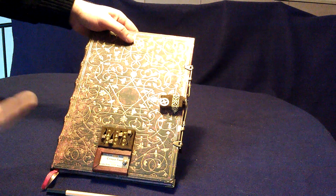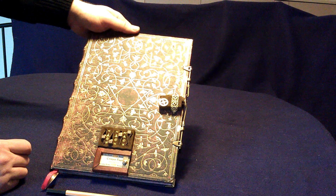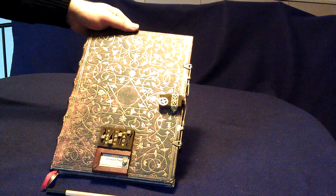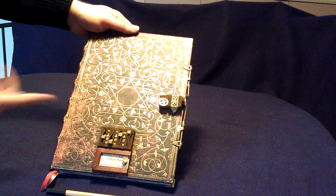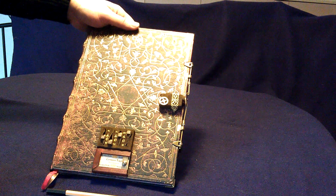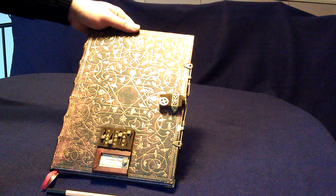If you choose the wrong code, there is a melody and the book doesn't open. This starts the cool-down time of a little bit over one minute. For this video, I set it to 30 seconds, and I hope it's over by then.